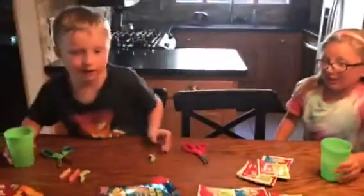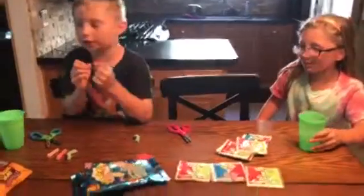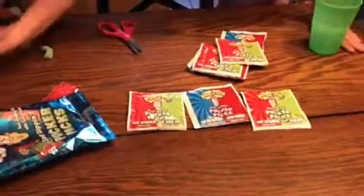Do you guys recommend that or no? No, I don't like that. I don't like it. I do not like that one. Well, now I'm stuck with the Ava ones — now try Ava's. I'm stuck with eating it now. Try one of Ava's. I don't want one, you guys. Continue reviewing the candy.